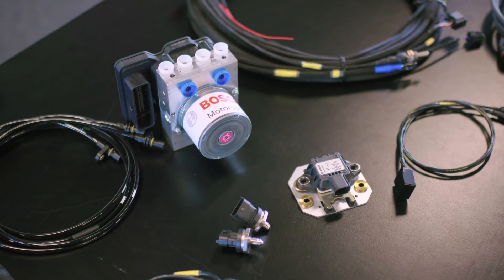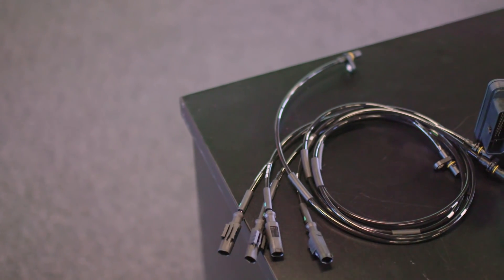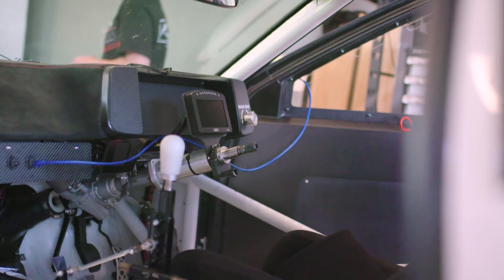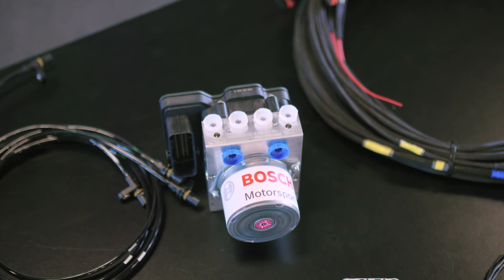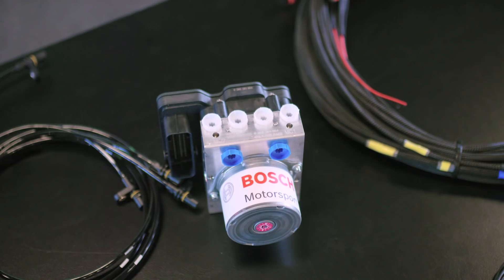Out of the box it comes with two brake pressure sensors — one for your front circuit, one for the rear circuit. It's got four wheel speed sensors, a yaw sensor mounted in the centre of the car, and we've integrated the steering wheel sensor into the system as well. All that information is self-contained within the ABS unit — you don't need anything external for it to function.